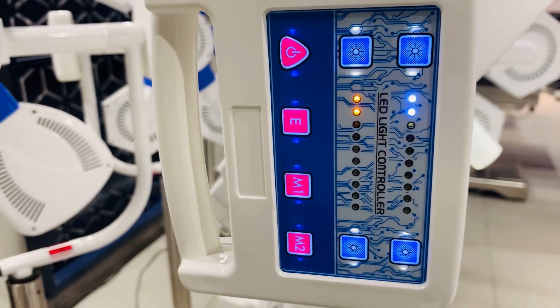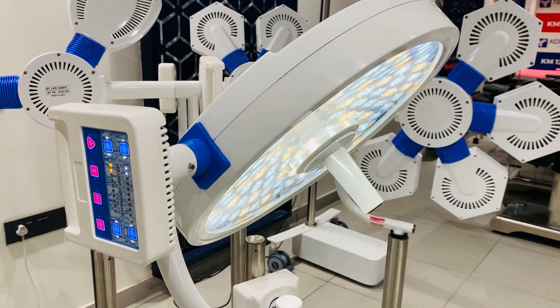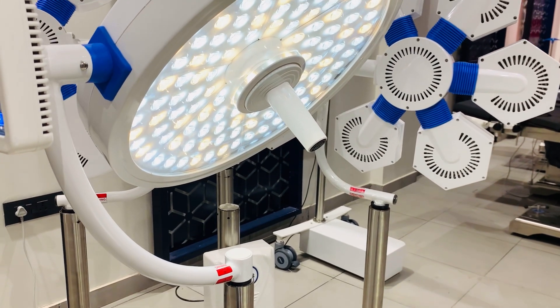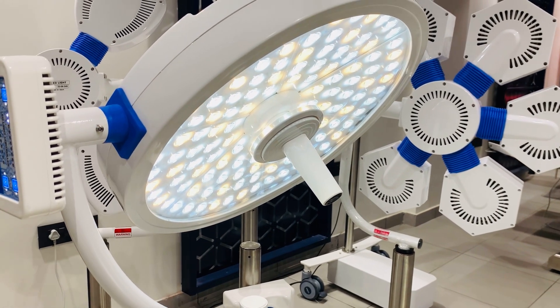This light is available in single dome, double dome, mobile model, and mobile model with battery backup. Battery backup is an optional feature with this light. If you want additional optional features, those would be a wireless wall controller and 360-degree rotation in the dome.